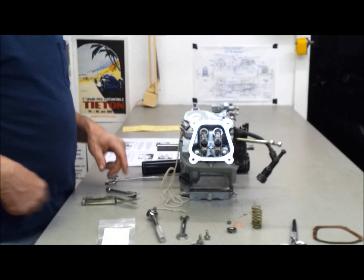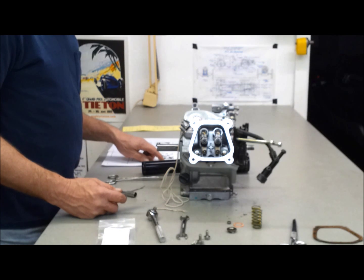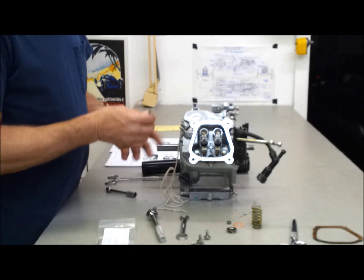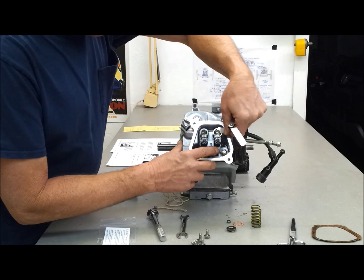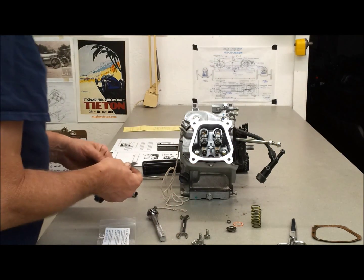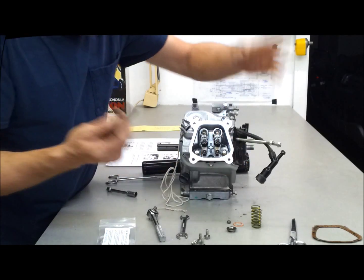Before I loosen the nuts, I wanted to check the lash — see how it came from the factory. According to the instructions, intake is 2,000ths and exhaust is 3,000ths, and it says consider setting your lash at 4,000ths for both valves — this will give you a little wiggle room and help avoid setting the lash too tight. So I got my 2,000ths feeler gauge here — that's the 2,000th intake — let's see what it says. Oh, that feels pretty good, that's right on the money. That's 2,000ths intake, 3,000ths exhaust — right on the money.